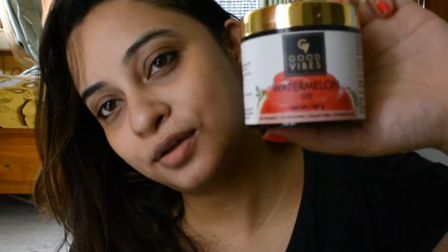Now we have the fourth product: the Watermelon Gel. It has a lot of watermelon flavor and is very hydrating with a fruity scent. You can see the texture — it is a reddish color, like a creamer. It is a refreshing product and I give it 4 out of 5.